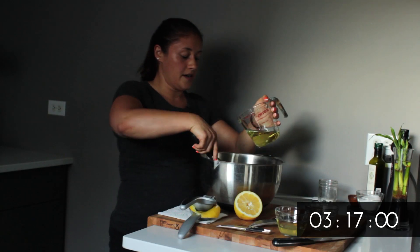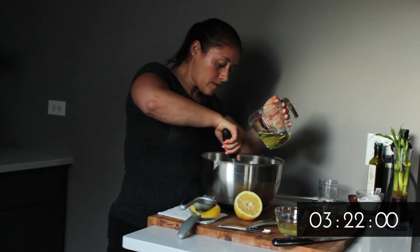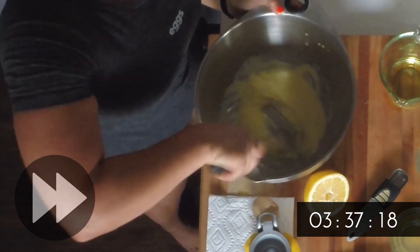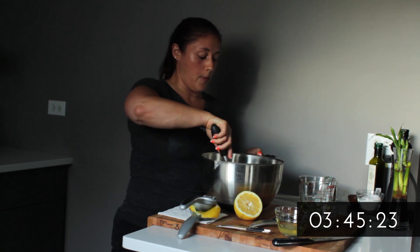You can see it's starting to get a little bit more thick the more we mix. We chose a 90 degree day to do this on, so we're going to try and not get sweat in the bowl.